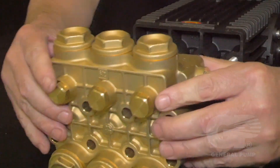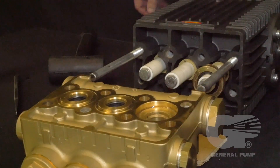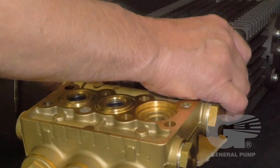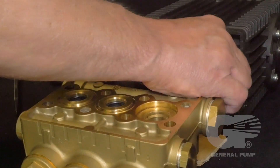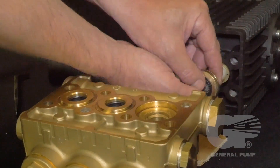When sliding the head from the crankcase, always use caution so you do not damage the plungers. The V-packing assemblies may also come off with the head. If they do not, remove the V-packing assemblies from the plungers.